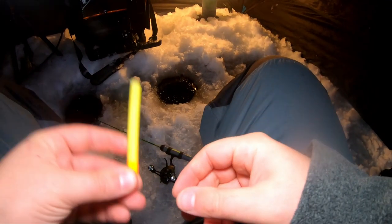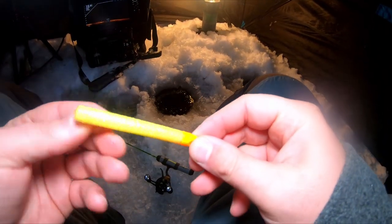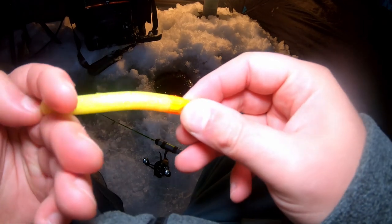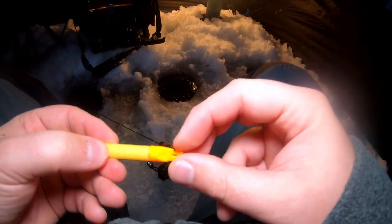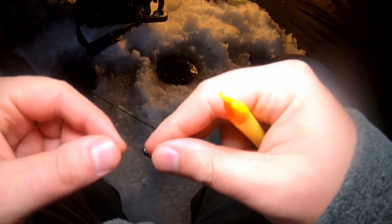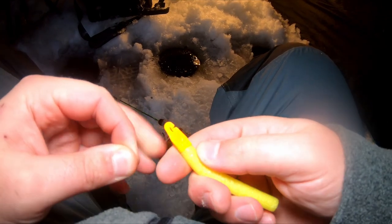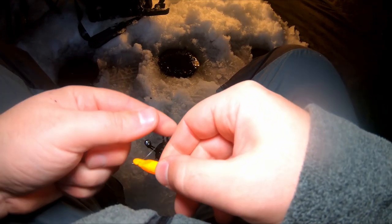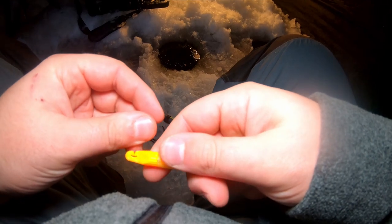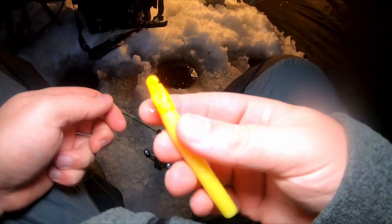This is a different type of slip bobber than what you're probably used to seeing. This is a little 3-inch foam slip bobber we use for ice fishing. It just snaps right into the line and slides up and down. When you need to take it off — say you've got ice on your rod tip or the line — you just pop it right off like that.